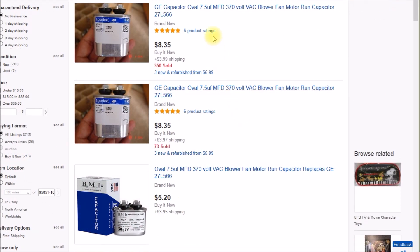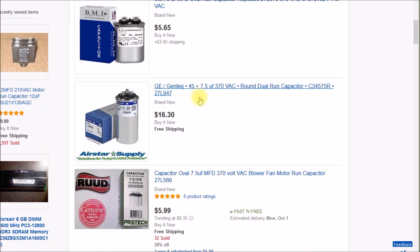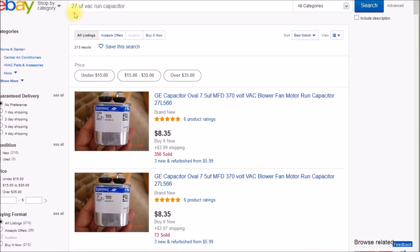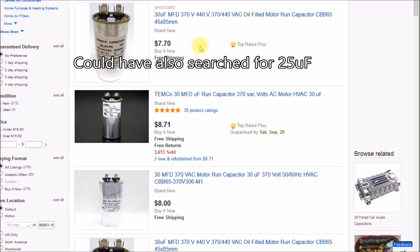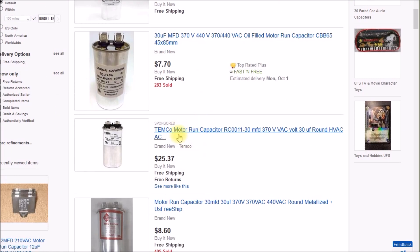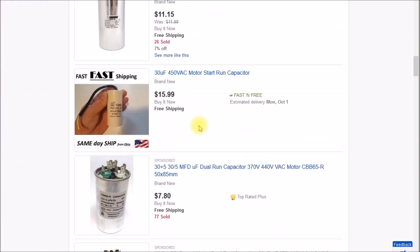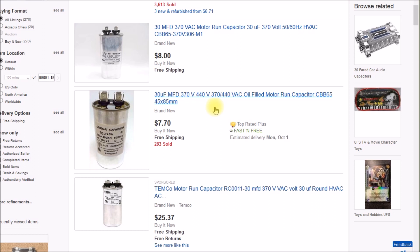Even though I searched for 27 microfarads, it's showing a bunch of 7.5s and 5s — you have to be careful because 27 is kind of an oddball number. So I searched for 30 and a whole bunch of 30s come up. At your local HVAC repair shop you might find a name brand like Temco for about $25. But if you search online you can find them for seven or eight dollars, even as low as $4.51. Let's get one ordered and go plug it into the freezer.